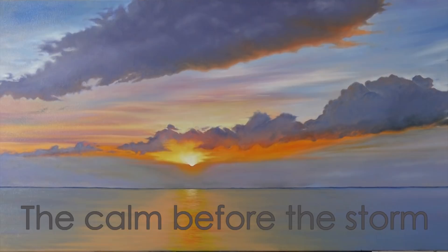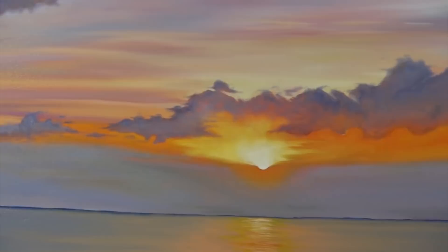Hello there! Thanks for tuning in. This vibrant sunset in H2O water mixable oil paint is the subject of this lesson.